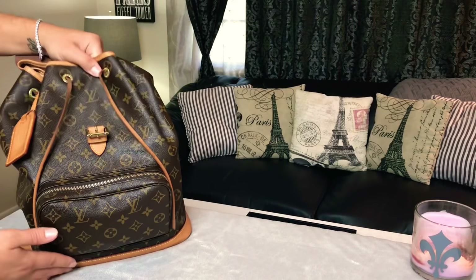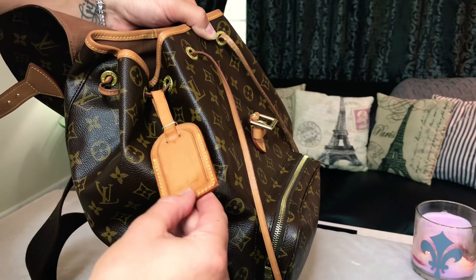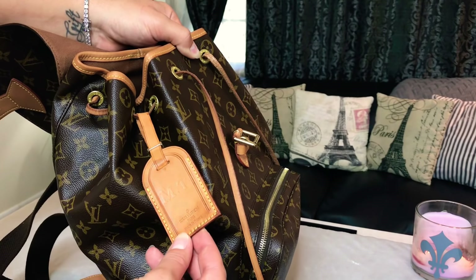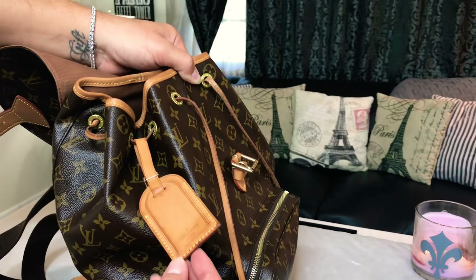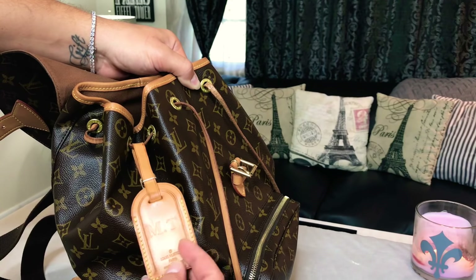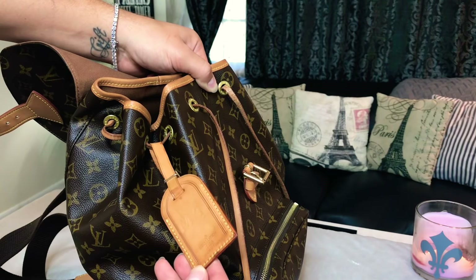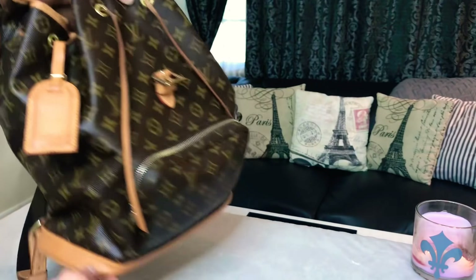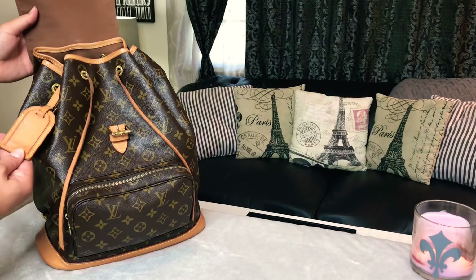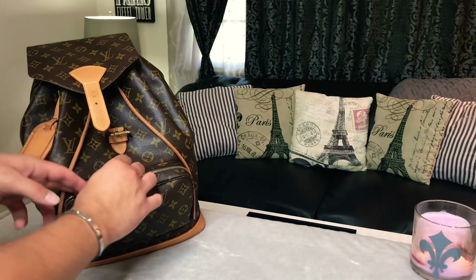Before we look on the inside, peep that hot stamp. This is the one I was talking about on Instagram. I had to drive about two and a half hours to the local Louis Vuitton store to get something hot stamped — I talked about that on Instagram. I thought it was a perfect match to the patina on the backpack, so I figured I would put it on there and give it a little more personalization. Those are my initials, by the way.